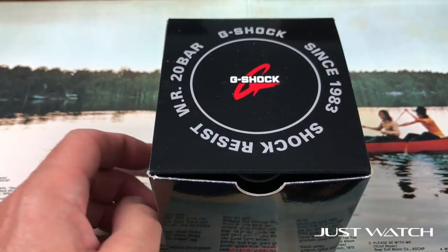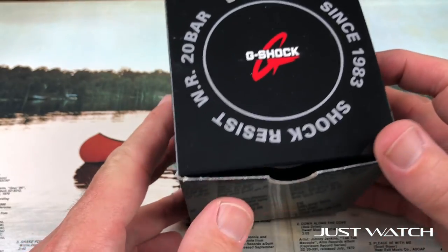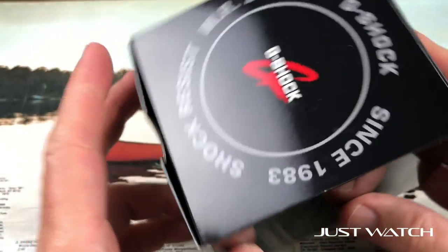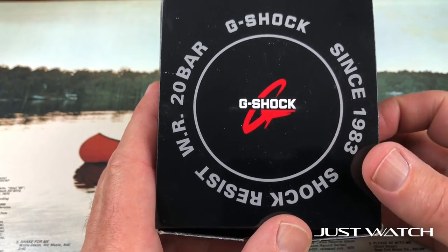Thanks for tuning in again. Here's the G-Shock. Let's run through this Casio G-Shock. When you purchase it, this is what you're getting in this nice glossy box with the G-Shock logo on top, which actually reminds me a lot of Specialized Bicycles' logo.